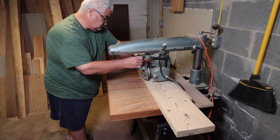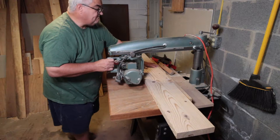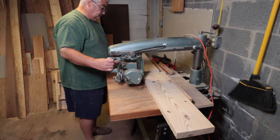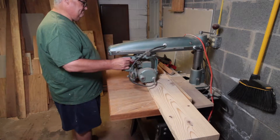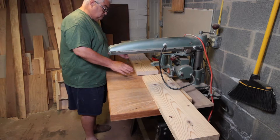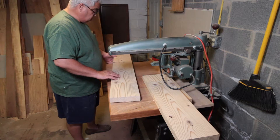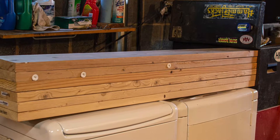Here I am cross-cutting seven 2x8s down to 62 inches. I'm looking for a final width of the bench top at five feet, so I just went with 62 inches so that when I glue them up I can have a little slop on the ends and then just trim them off right at 60 inches. Here's the finished product of all seven boards.